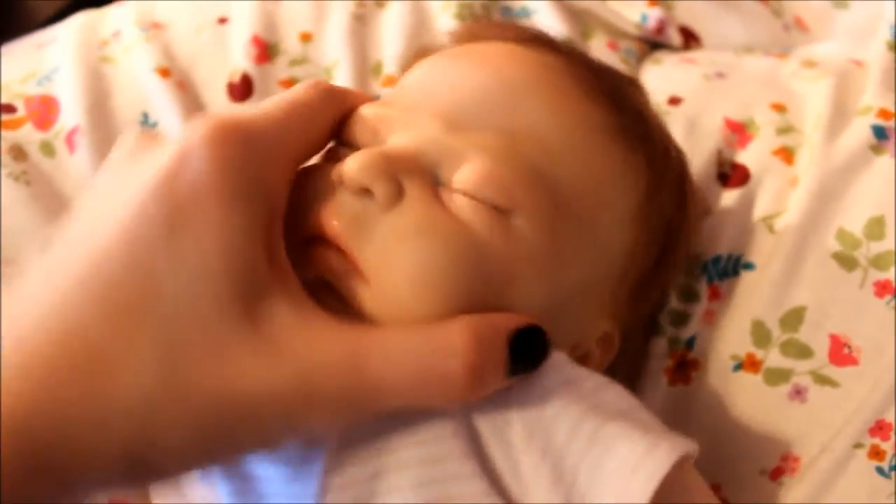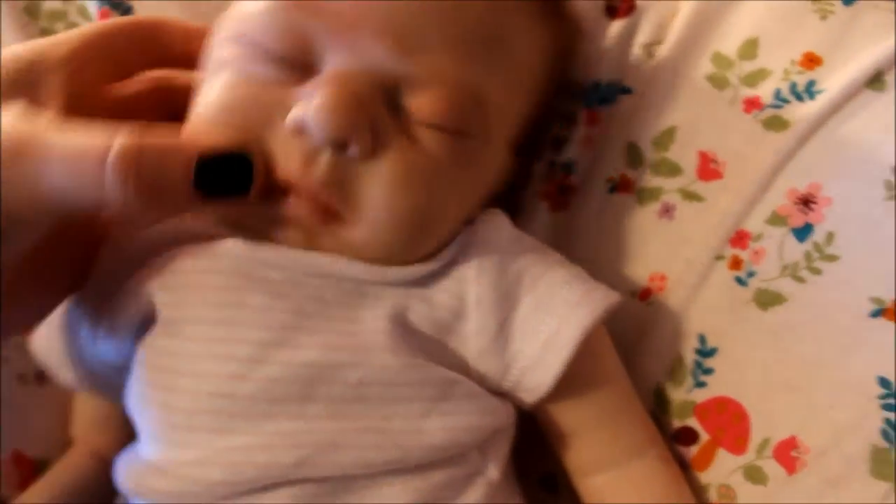Here's her ears and her head moves just fine, so she can look each way. Yeah, she's pretty cute. I like her a lot. I wish I could keep her, but sadly I have to sell her.